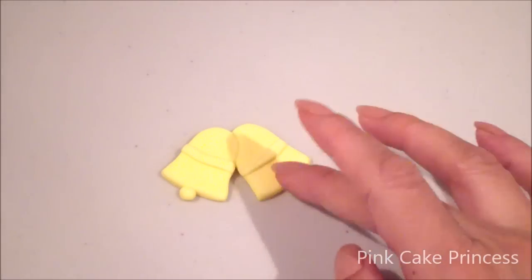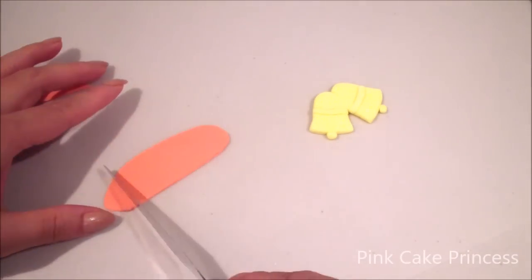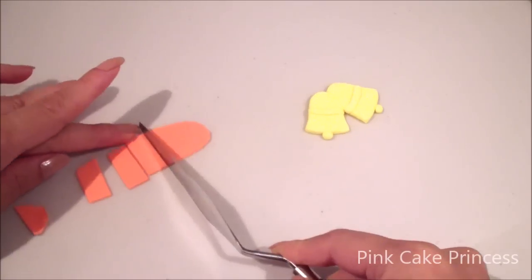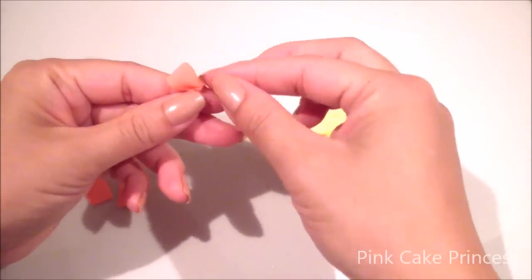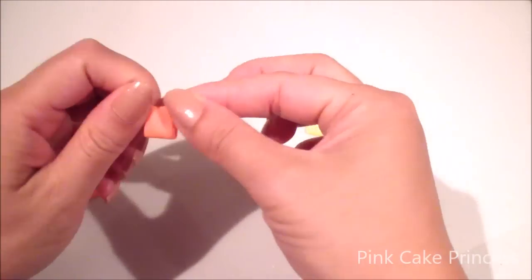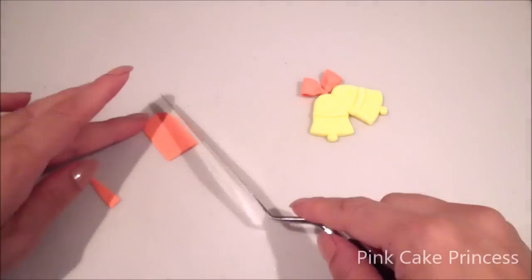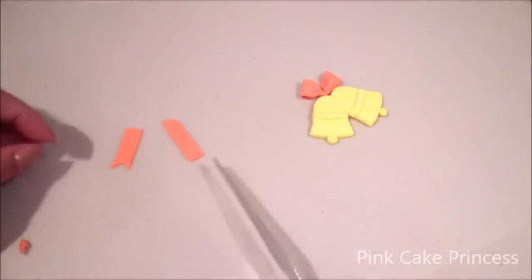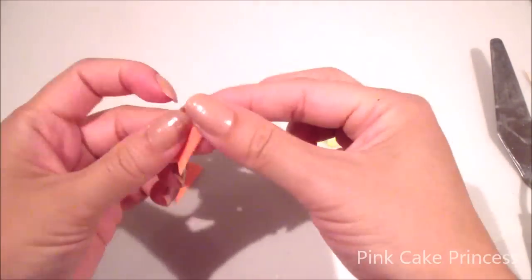And then two little balls of fondant. Now just creating my bow — cutting out small strips of orange fondant and then just pinching in one side once I fold it over. Now just forming the tails of the bow and pinching in at the top.